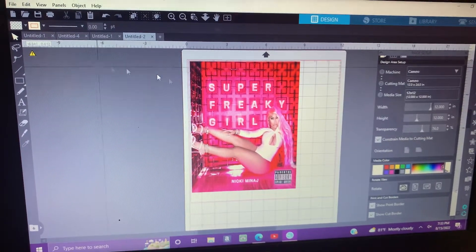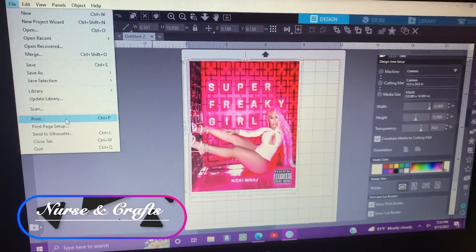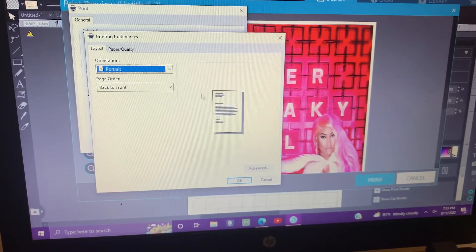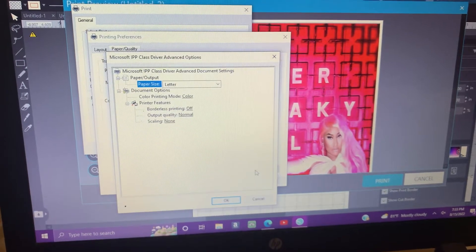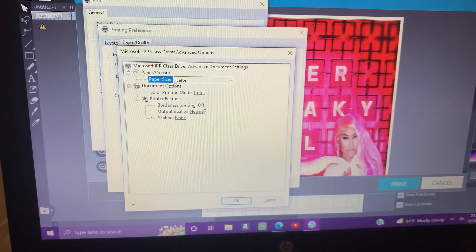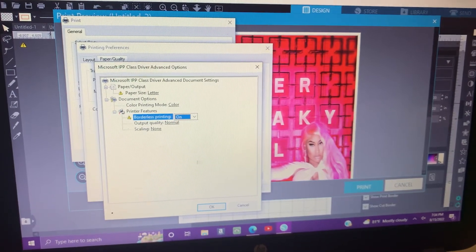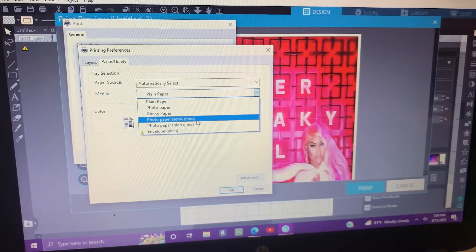I went ahead and sized my photo already — it's at 8.5 by 11 — and I'm now going to the print settings. I want to go to Preferences, then Paper Quality, then Advanced. What we want to do is print borderless so we don't have any white around the photo. We want our photo to print on the entire page, as big as we can get it. I'm also going to change my settings to semi-gloss because the paper isn't really glossy.